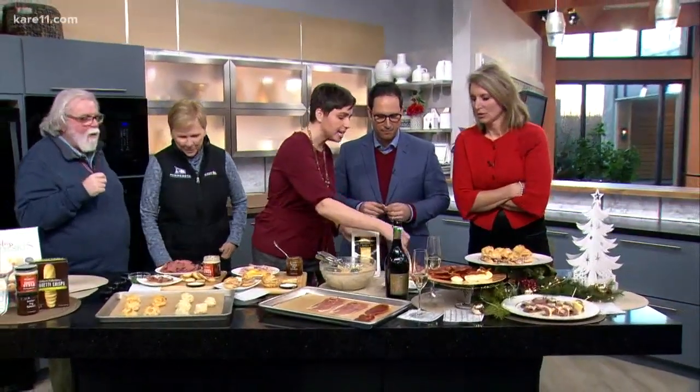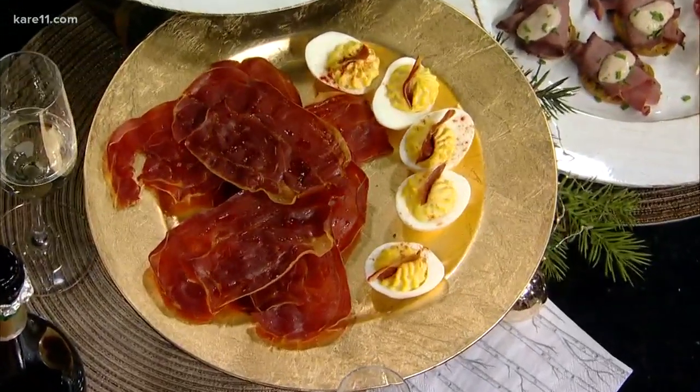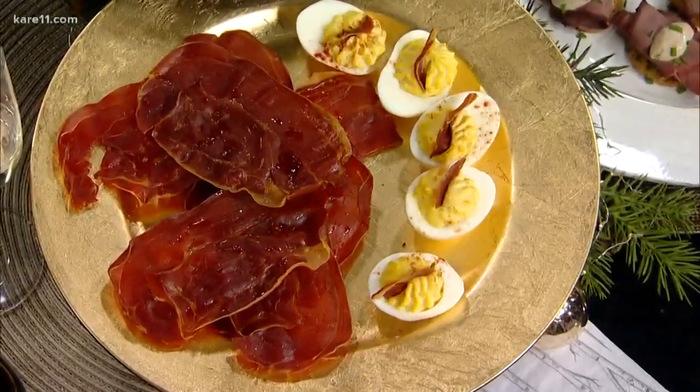Just prosciutto — you literally take it out of the bag when you've had it sliced and put it onto a tray. 375 degrees for 10 minutes. It's like potato chips but it's bacon. Look at how pretty that is when you serve it with a little bit of deviled eggs. You can put it on anything, but prosciutto and prosciutto crisps are the perfect combination for the holidays.